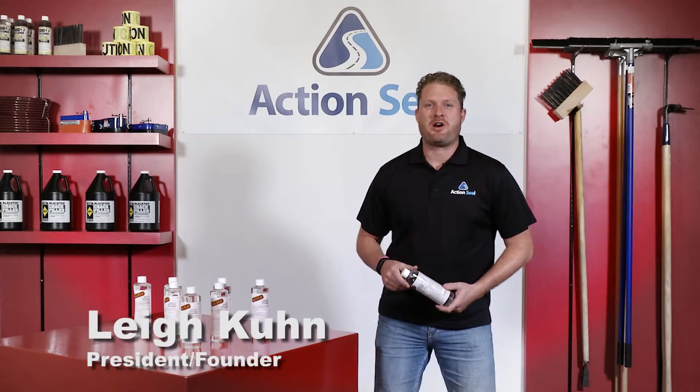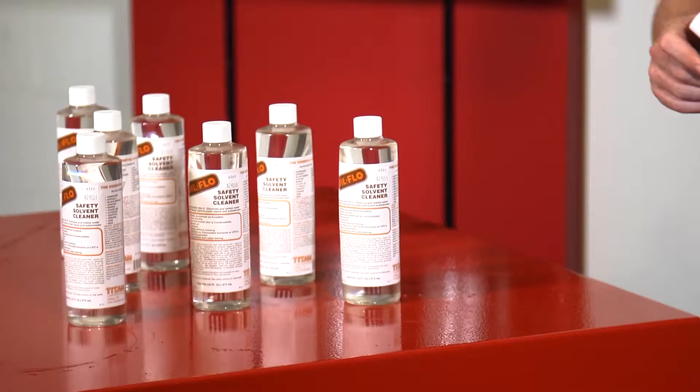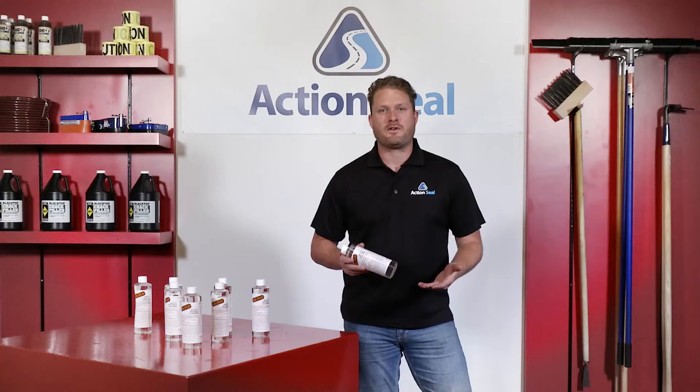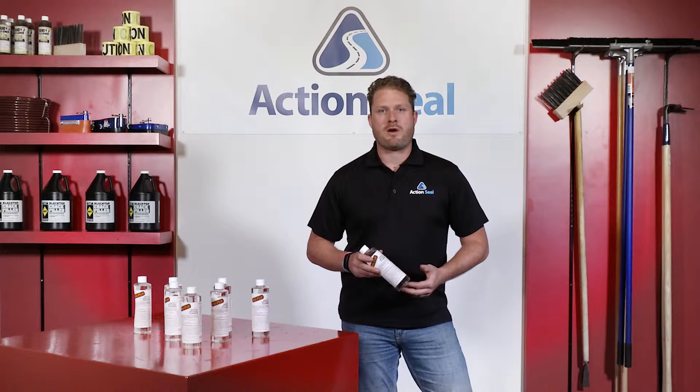I'm here to talk to you about a fantastic product from our partners at Titan Labs: Oil Flow. It's excellent at removing sealers such as coal tar, asphalt emulsion, as well as liquid or rubberized crack fillers.